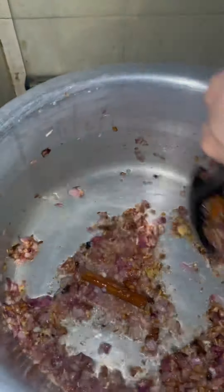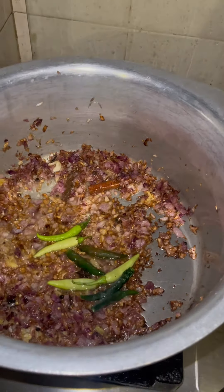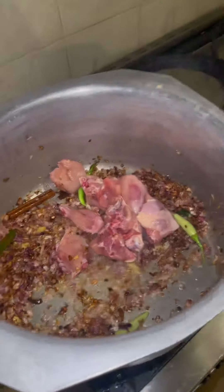I never tell exact quantities because I always eyeball. So basically it depends on your taste and how you like your food — don't ask me for the exact quantities. I just go by feel.